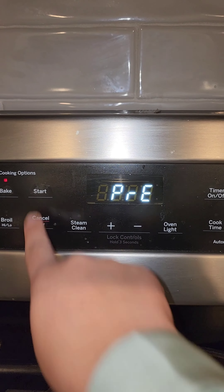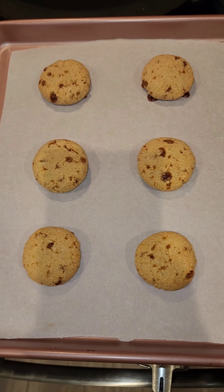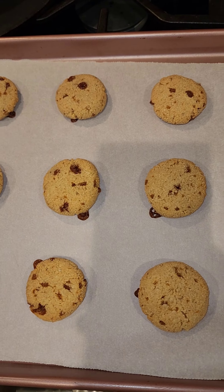Preheat the oven to 350 degrees and put the cookies in for 12 to 14 minutes. These are a great sweet treat, definitely a perfect tea time snack.